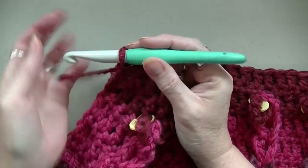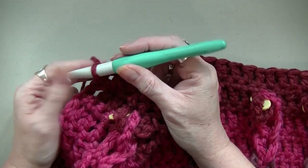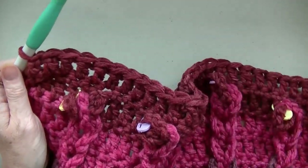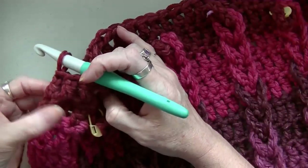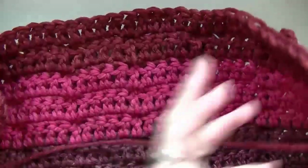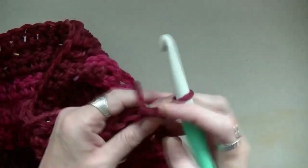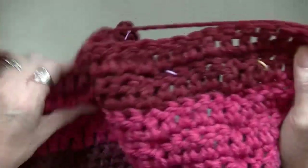Okay, so I'm at the end of this row. Sorry if you're going to hear a dog barking in the background — it's my neighbor's dog, she's outside playing and she's a lab so she's very mouthy. So here we are at the end. You're going to chain one and turn your work. Kind of looks cool on the back too, doesn't it?